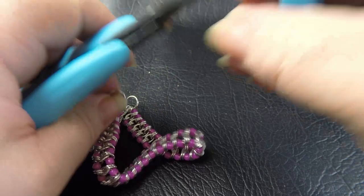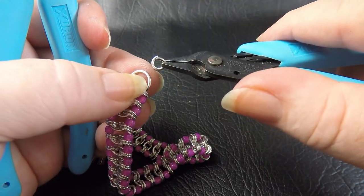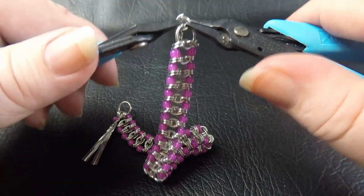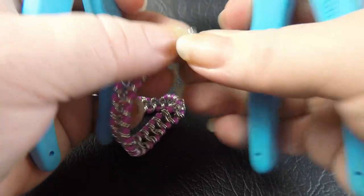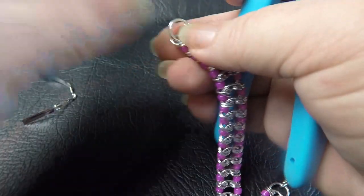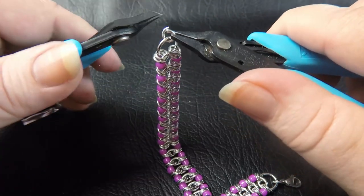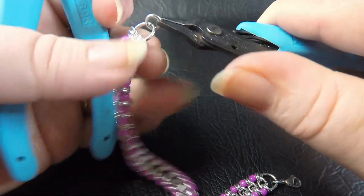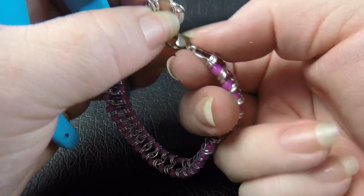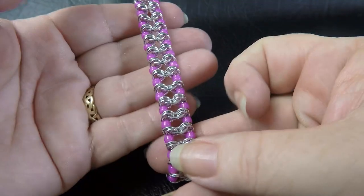For the clasp attachment, take a small 3.5mm ID ring — whatever size you've got available will do — and put it through the final large ring. Before closing, add the clasp, then close the ring up. That's your clasp end. Remove the twist tie from the other end, take your other clasp attachment ring and feed it through the end. You could add a little extension chain if you like. Simply close your clasp and there's your completed beaded millipede bracelet.